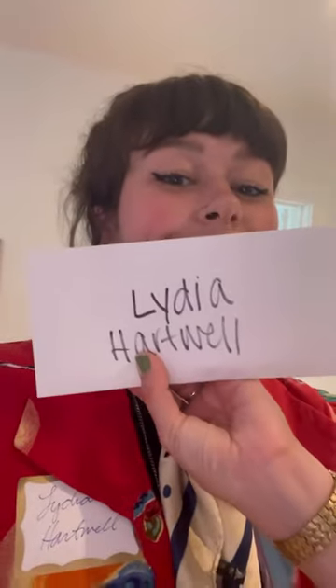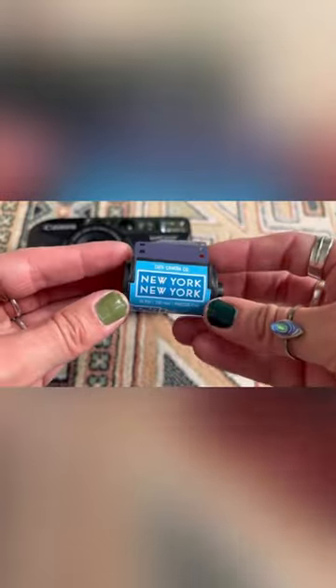Hey guys, I just picked up this Canon SureShot Telemax from Cute Camera Co. I am at a murder mystery party and I brought it along so I could teach you guys how to use it. I'm going to be using the New York, New York film today, which will be good for indoors and with the flash on the camera.